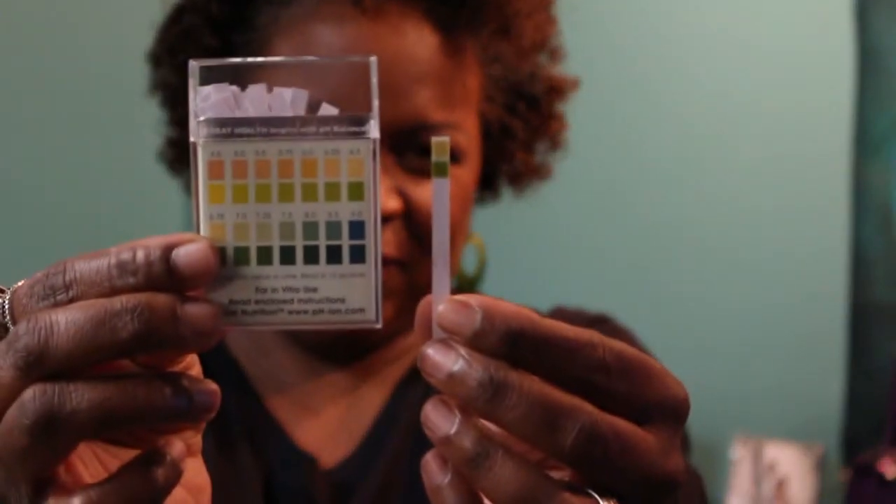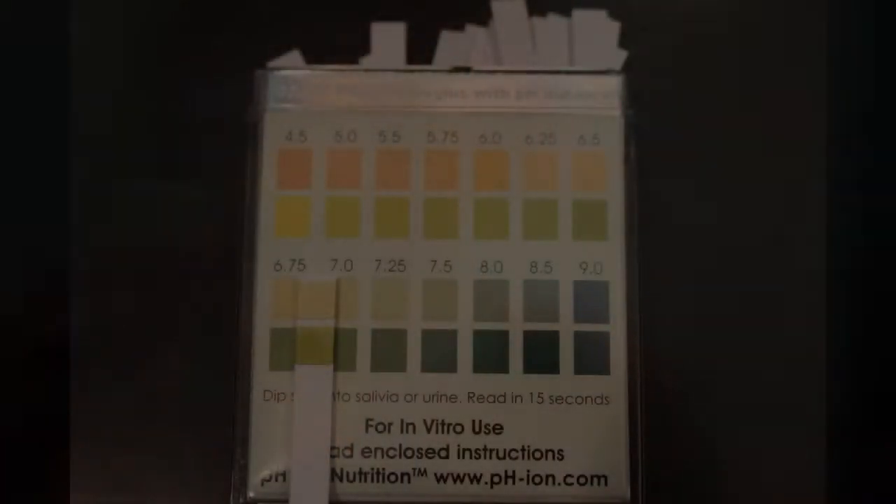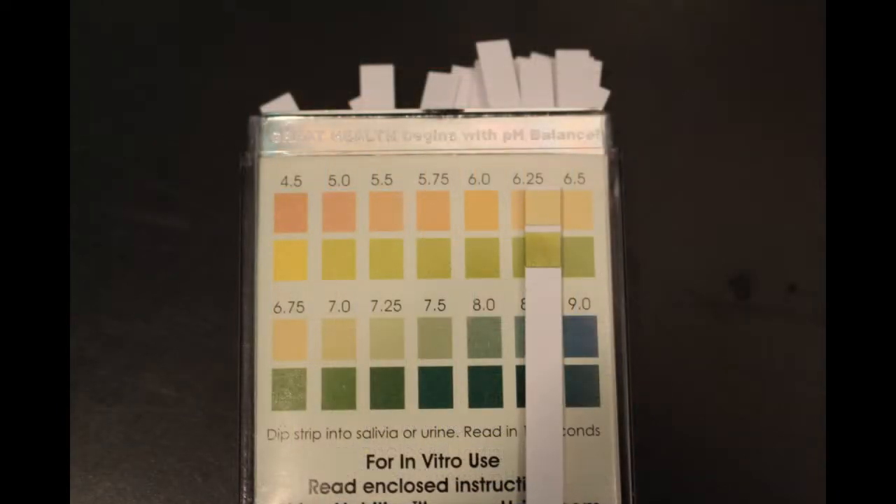As you can see, the top part of my strip tests closer to 7.0 and the bottom tests closer to 6.5, so we'll say I test at 6.5.